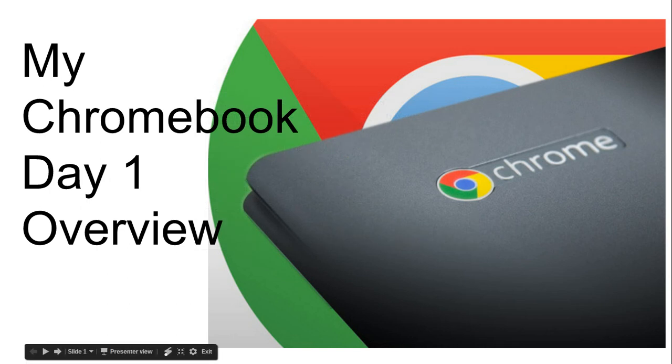Good day and welcome. This is your Chromebook overview. Just a few simple things to get started.